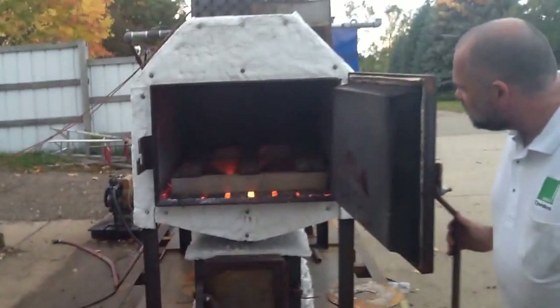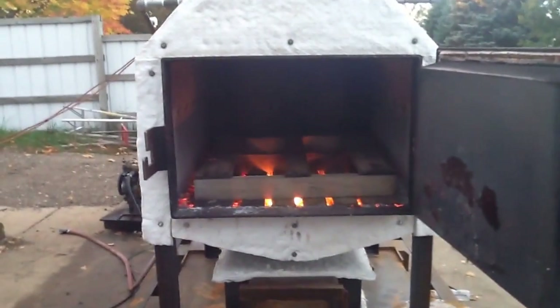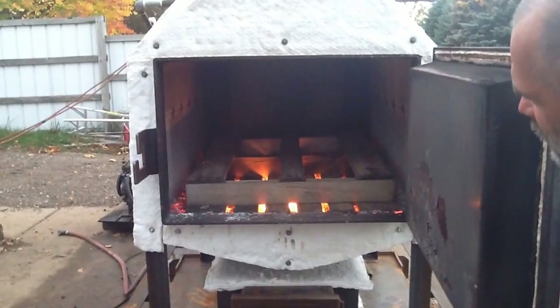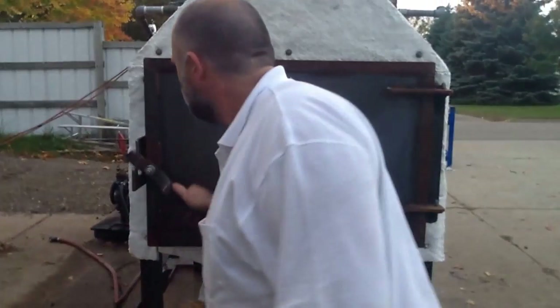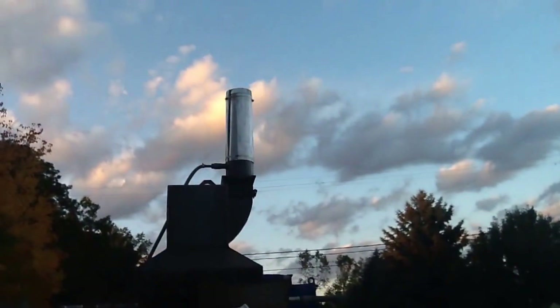It should be on fire here pretty quick. It's a pretty good hot fire in there, but we're going to add one pellet to it. Here we go and you can see she takes off pretty good. We might smoke a little bit. We'll see.